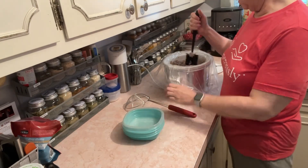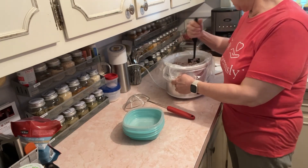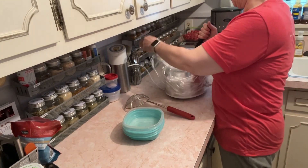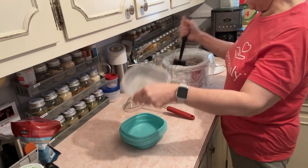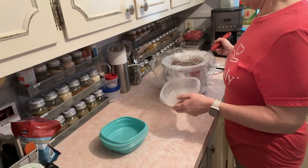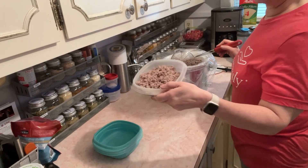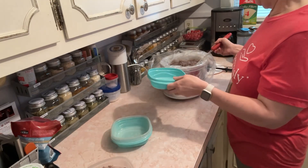I want to be able to freeze it but also be able to pull some out, let it defrost, and put some in my eggs to take to work. I don't want a whole bunch of little ziplock bags because that takes up more space. If I put it in something like this container, I can pull one out and that would be maybe enough for a week or so. Don't lecture me about the plastic — I'm just going to scoop some out and label these as breakfast pork or ground pork.